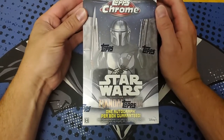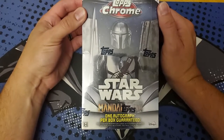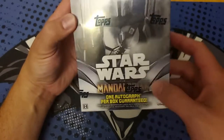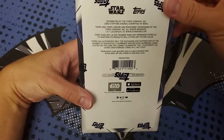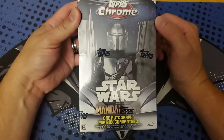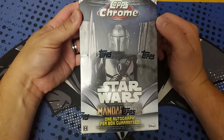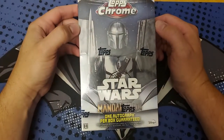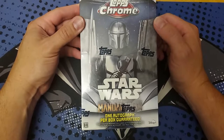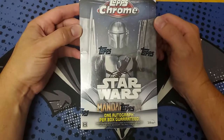I have not opened any Topps Chrome Star Wars, so this is going to be kind of exciting. I know there's fewer cards, but this is the cards from the first two seasons of The Mandalorian. We have one autograph in this box guaranteed. Series 2 did have Mark Hamill. The checklist is not huge, so there's a good chance of getting a decent actor autograph. And we get Chrome, so that's even better.